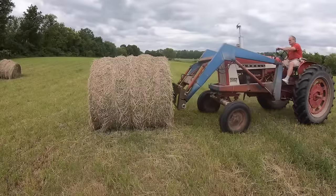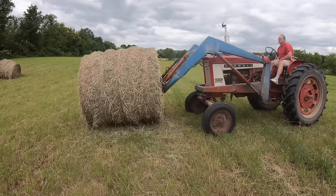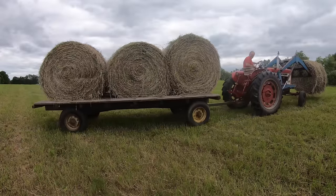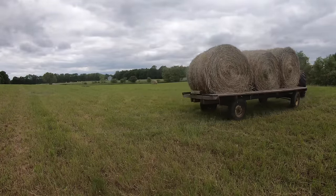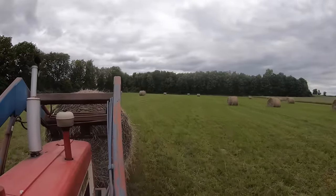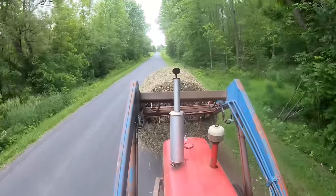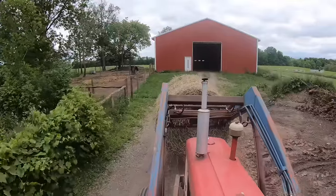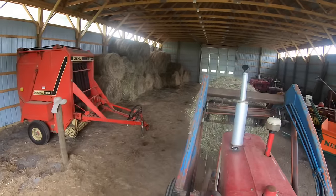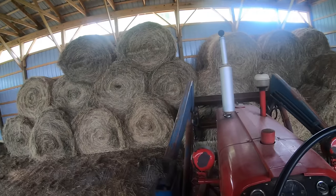Then a fourth bale goes on the tractor's bale spear, and that makes a load to haul back up to the barn. Once I get up to the barn, I have to unhook the wagon again, bring the bale that's on the tractor up and stack it in the barn, and then it's back and forth to the wagon, getting the bales off and stacking them in the barn.